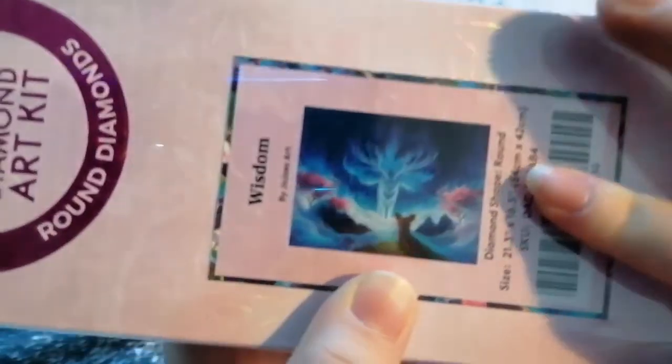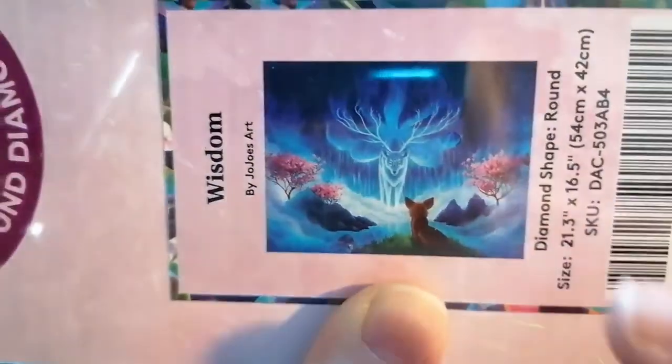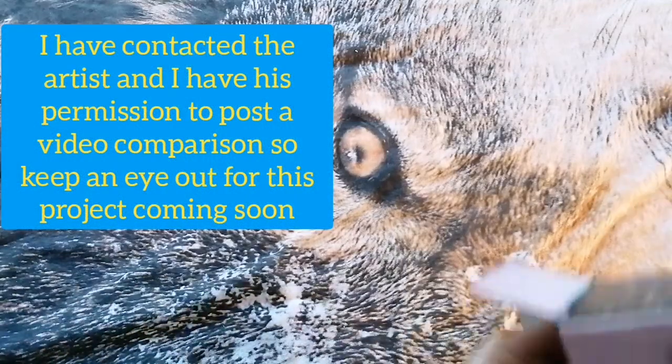It's a 54 by 42, and yeah, I love the kitsune fox spirit and this little fox here which kind of looks a bit like Eevee from Pokémon. I actually bought this kit because when I was new to diamond painting I didn't know about the whole copyright and stolen images issue. I bought this image from AliExpress, obviously not from Diamond Art Club or Jojo, so I really wanted to support the artist and get the actual version.